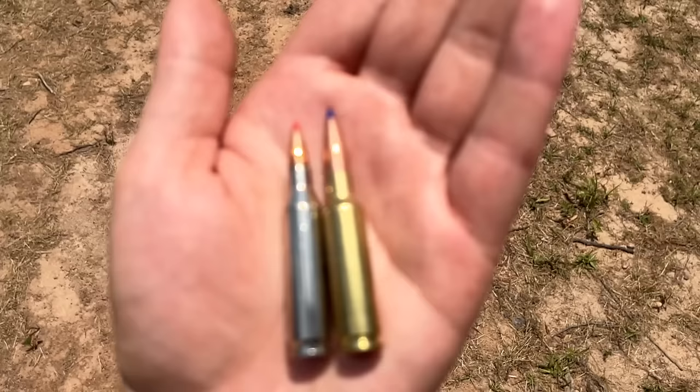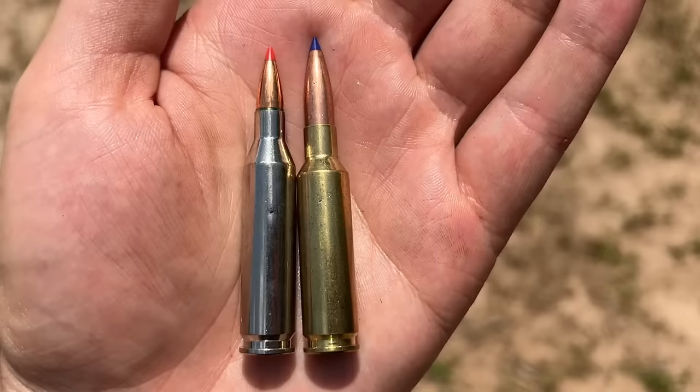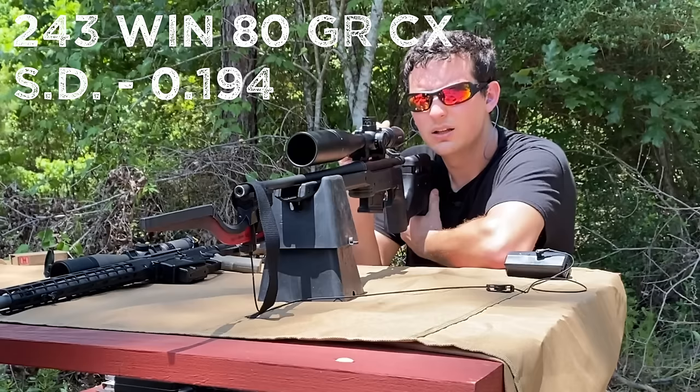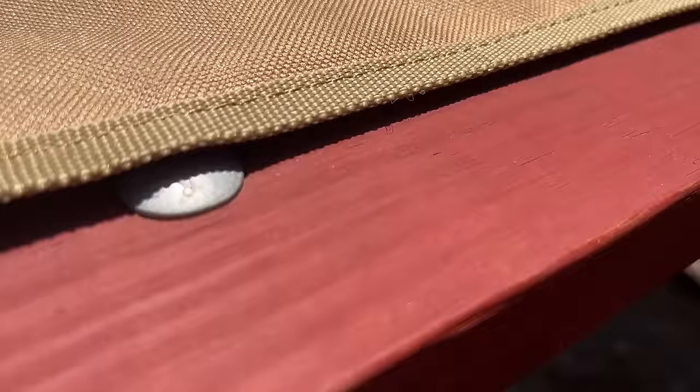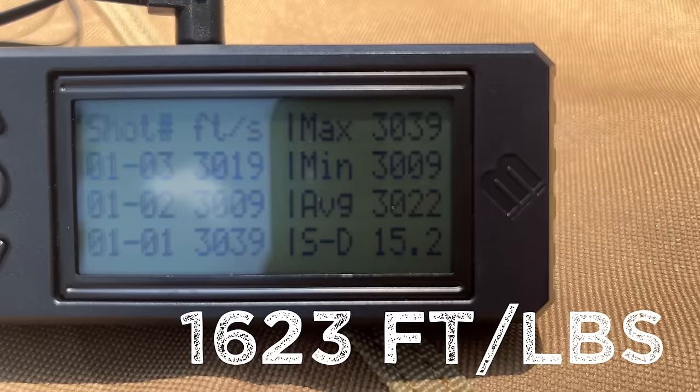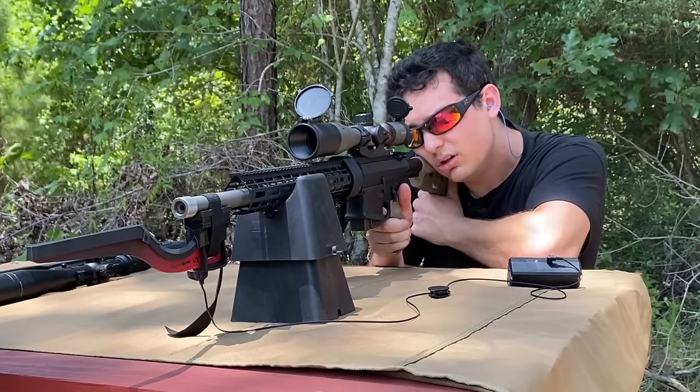I almost forgot to mention that I have a second load for each of these cartridges. They're using solid copper bullets, and the difference between these ones, other than being solid copper, is that they're a lot lighter than the other bullets, so they should be going faster. The 85 grain copper bullet was doing pretty good at 3,022 feet per second with a standard deviation of 15.2. The 120 grain copper bullet was going an average of 2,820 feet per second with a standard deviation of 12.8.